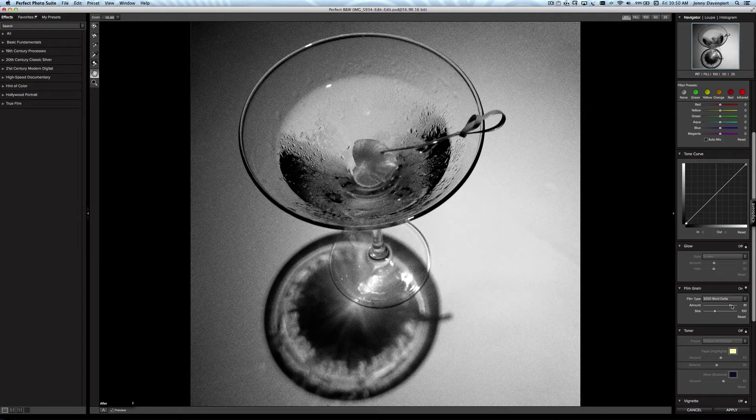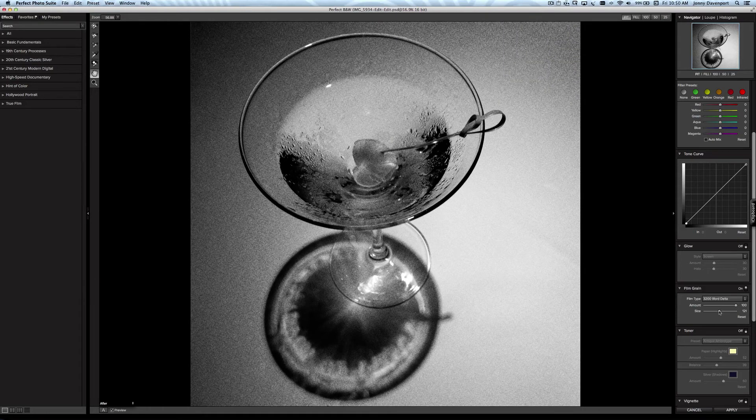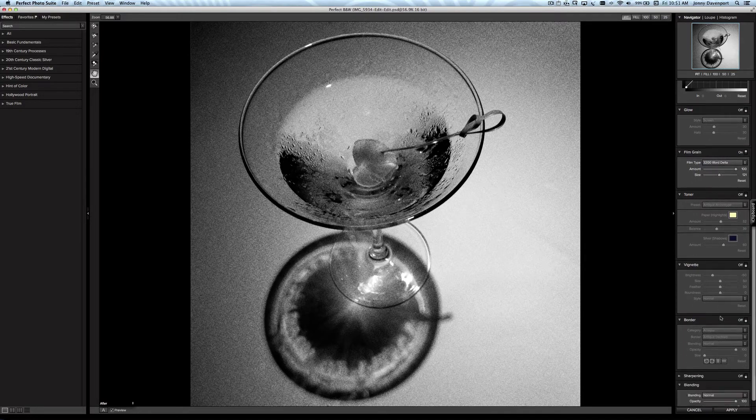I can adjust the amount up just like this — I absolutely love that look. I can bring it up just a bit with the side slider. I love that look.